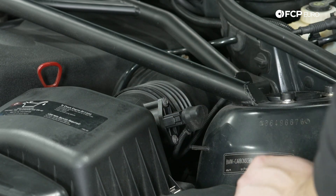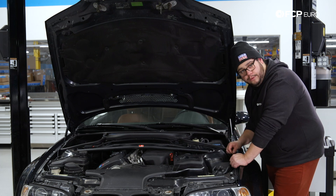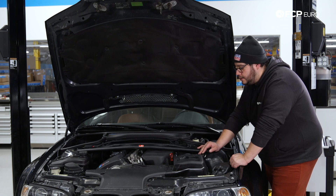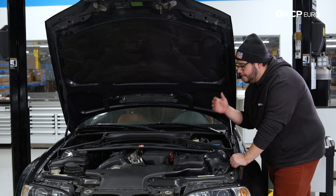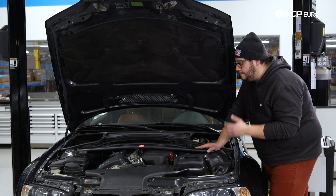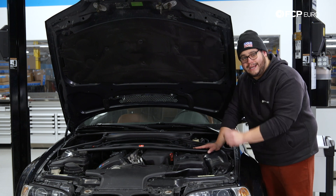Plug that baby in and voila! There you have it, my good people — another DIY in the books. Overall a very easy and straightforward one. Just remember these are tamper proof T20s, so assuming your hardware is still original and has not been replaced, make sure you have one of those Torx bits available. If you like this video please give it a thumbs up, leave any questions in the comments below, and consider subscribing — we make new ones all the time. Thank you so much for watching, we'll catch you in the next one.